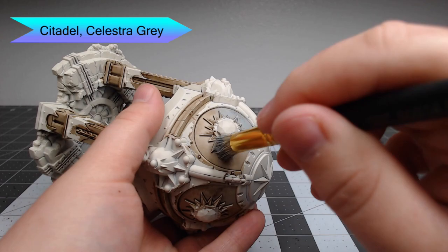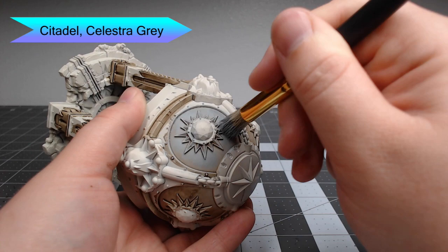Once that shade has been allowed to dry, we're going to take Celestia Gray and start by doing a heavy drybrush of this all over the stone. We're going to use this to start building up a marbled look over all the stone sections of the model.